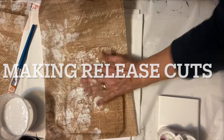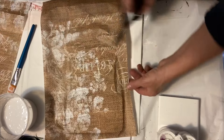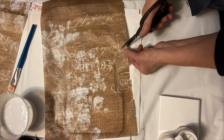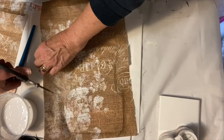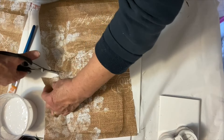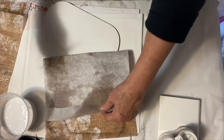Once I've got it all smoothed out I notice that the edges are kind of ripply, so you want to put some release cuts in there. What that does is it helps the edges to lay down and not be pulled up by the fact that the part of the paper that has no decoupage medium on it is not as stretched as the other paper.